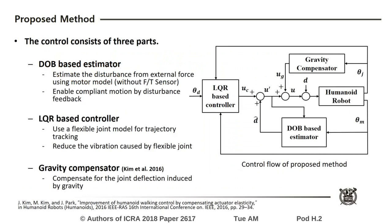The proposed method consists of three parts. First, the DOB based estimator is designed to enhance compliance capability. The disturbance from external force can be estimated by using the motor model. Additionally, additional sensors such as a force torque sensor are not required for this method.